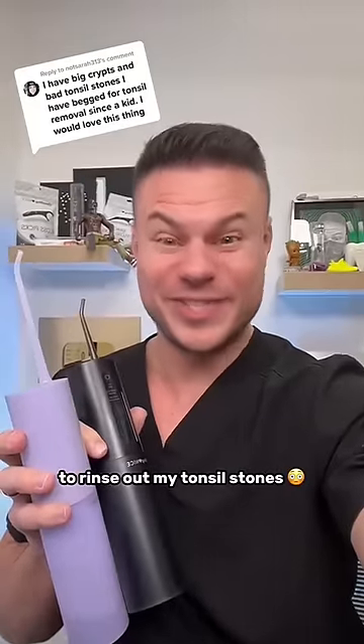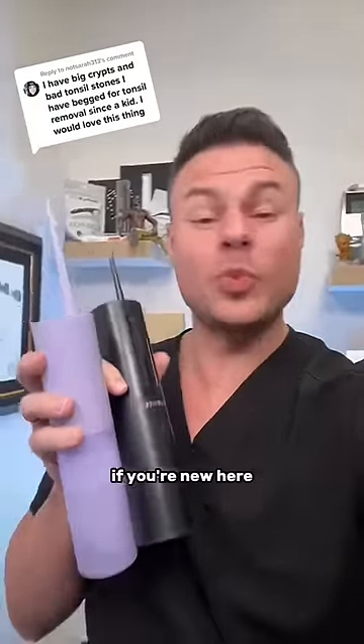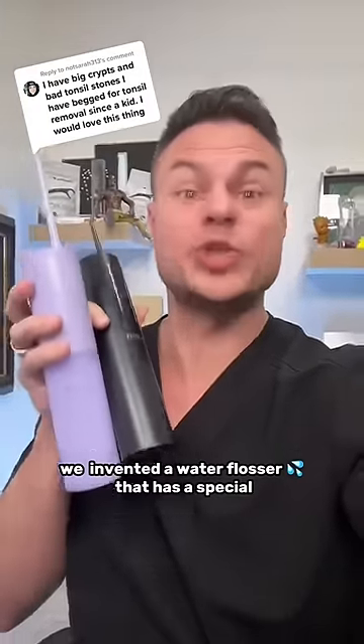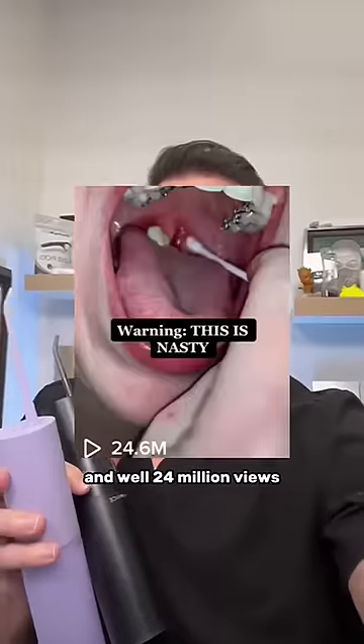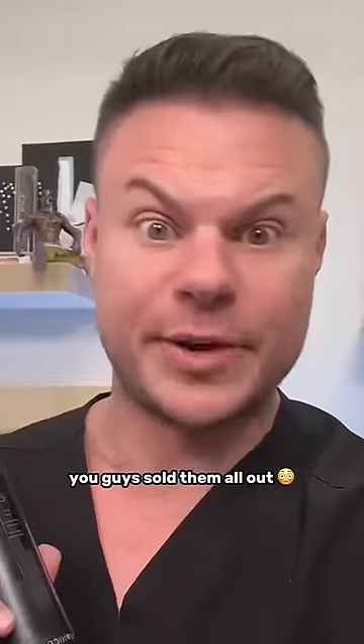It's that time of the month again to rinse out my tonsil stones and see how many we've got. If you're new here, we invented a water flosser that has a special tonsil stone mode that actually flushes the tonsil stones out of your tonsils. And well, 24 million views and two days later, you guys sold them all out.